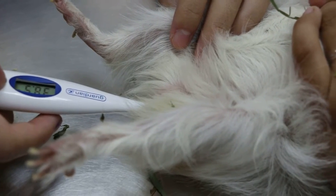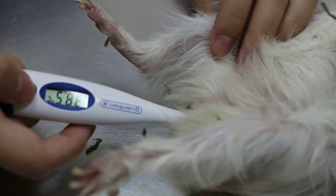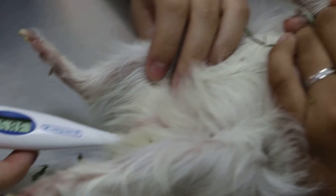We take a temperature of this skinny pig with a head tilt. The temperature is 38.5 — that's normal.